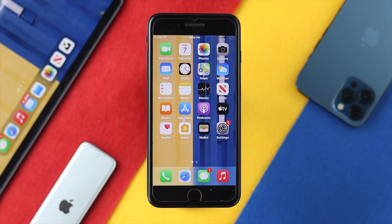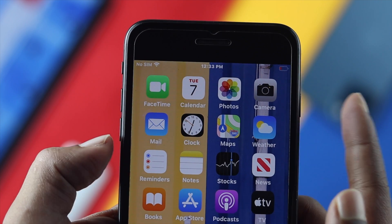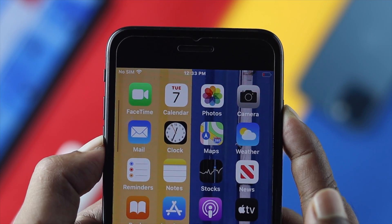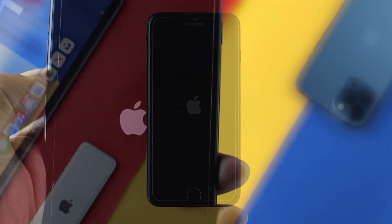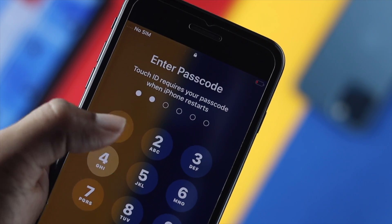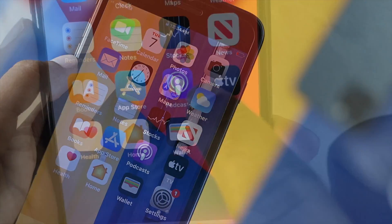Now, to remove the software glitches, first of all, just go ahead and press and hold the volume down button and the power button together, and keep holding until you see the Apple logo appear on your iPhone 7 or 7 Plus. This is an easy way to remove software glitches. After giving a forced restart on your iPhone, let's check whether it is working or not.